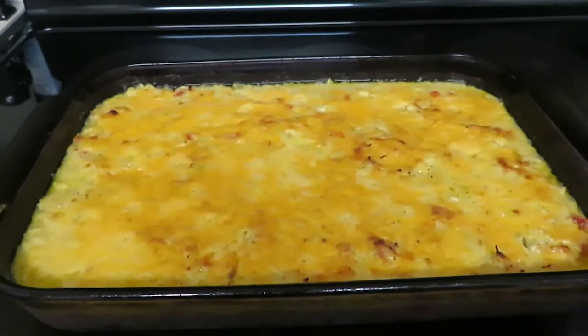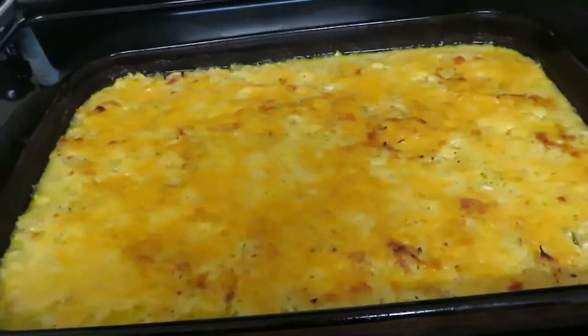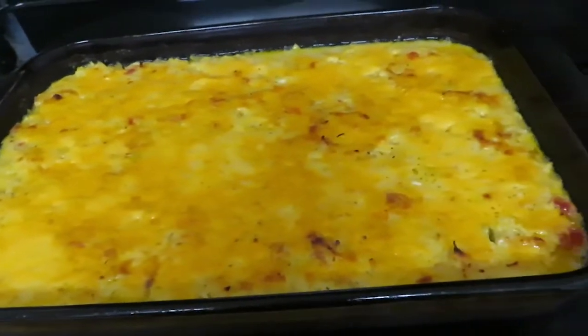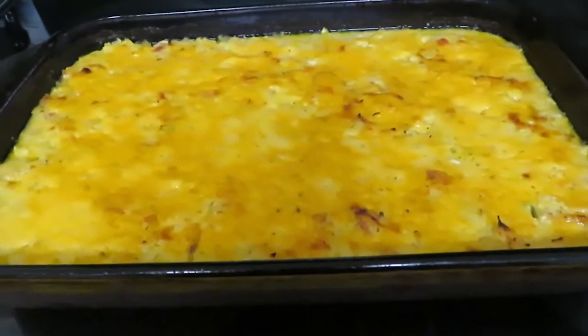I just pulled my chicken spaghetti out of the oven - this was made with spaghetti squash and I really can't tell the difference, and neither can my daughter. I need to let it cool for a couple minutes before I can serve it. That's a quick menu planning video along with a bit of a cook-with-me. I'm hungry, my daughter's hungry, so I'm going to serve up dinner. See y'all later, bye!